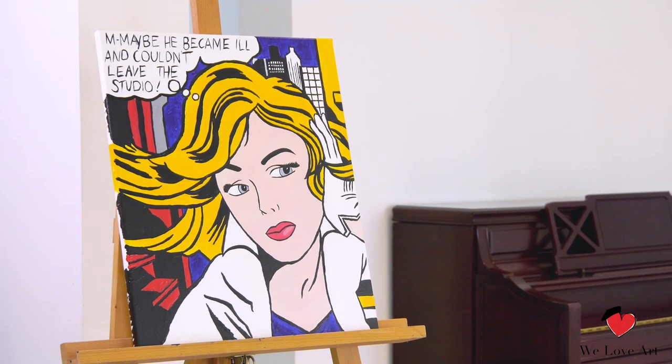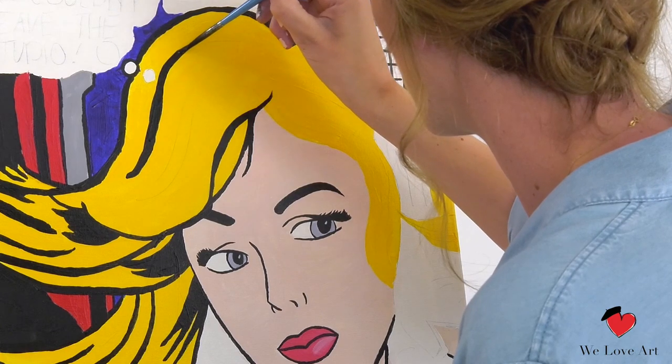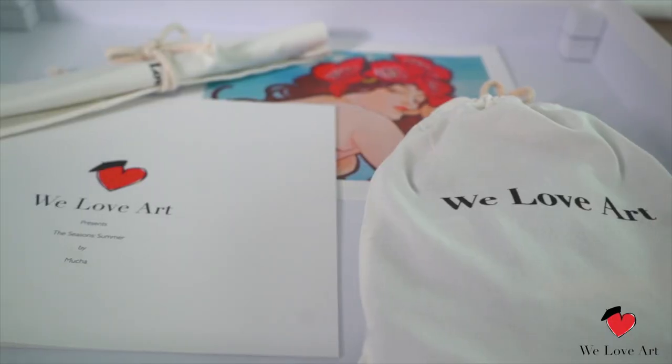For today, we are going to recreate this beautiful pop art painting by Roy Lichtenstein. Without any painting experience, you are able to step in the shoes of the real masters, get creative and recreate art that everyone will recognize. The beauty is, it's all primary colors.